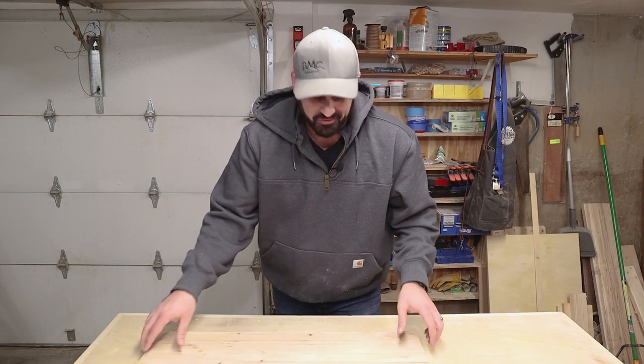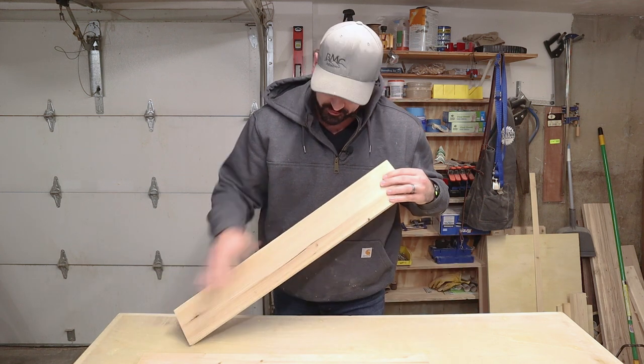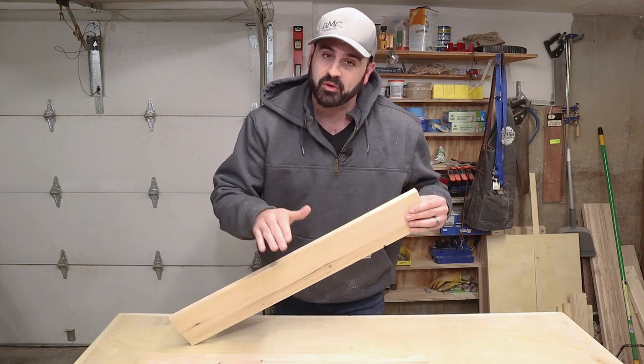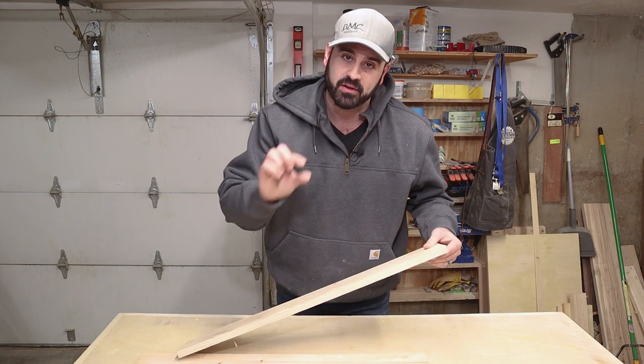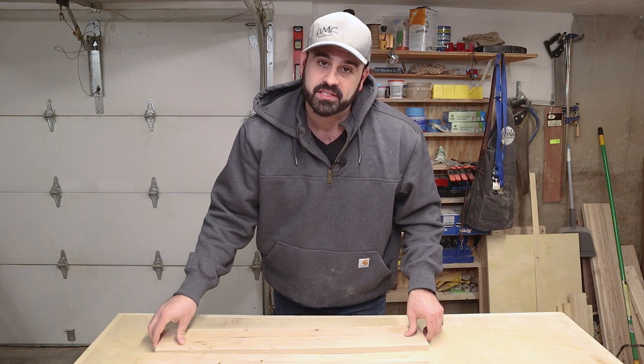These boards aren't particularly flat, so I'm going to run them through the jointer just to get one flat surface, which I'll reference in the planer to get them down to the same thickness. Doing so will make the glue-up process that much easier. If you don't have a planer, that's fine — you can buy boards from the store already cut to the same thickness, and then use a miter saw to chop them up and glue up the panels.